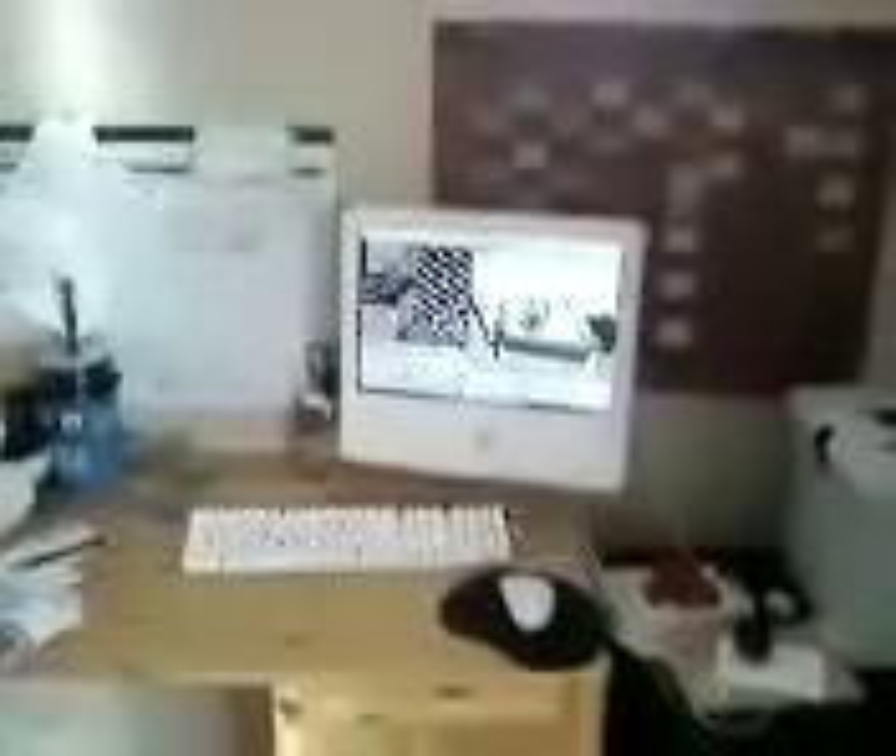Hello, we'll start our rendering farm tour here. Here's my 1.8 GHz G5 iMac rendering. Follow the cables. Here we have a Tinium 4 3 GHz laptop rendering with HD.